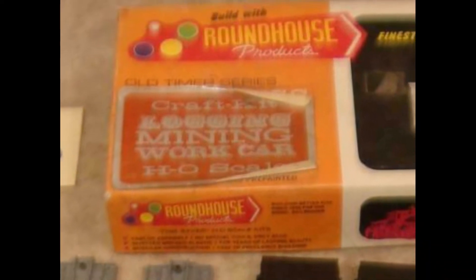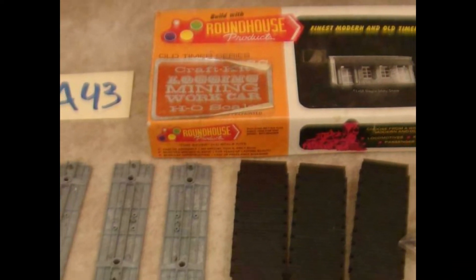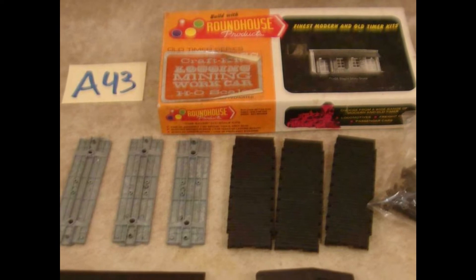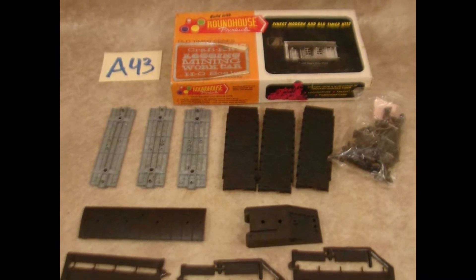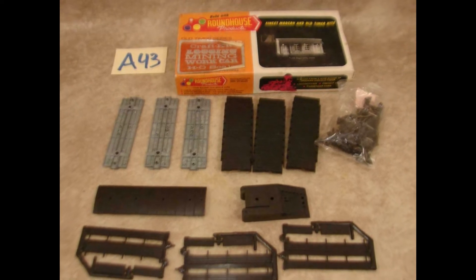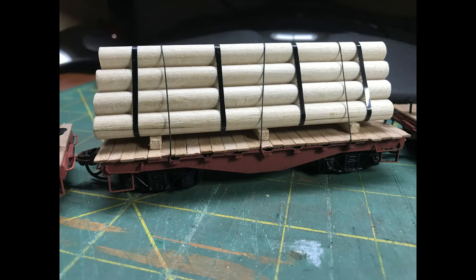Back in the mid to late 1970s, Model Die Casting Roundhouse Company started releasing their 3-in-1 series of kits. Actually, these are kit bash kits, as they're full of all kinds of parts, and as their literature describes, they did so to avoid having to fill orders for replacement parts for people who wanted to kit bash anyway.